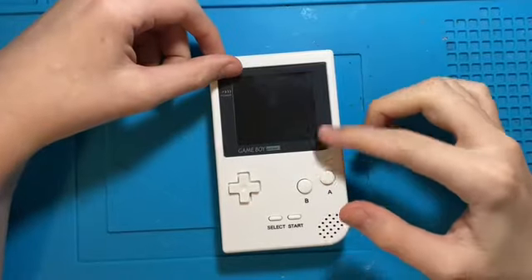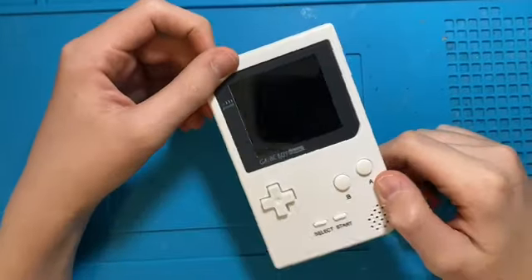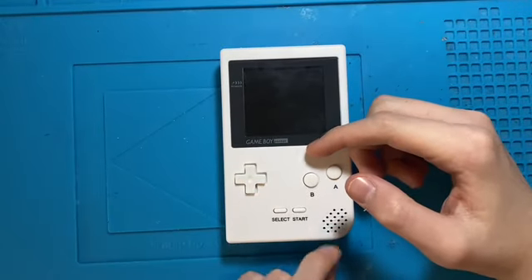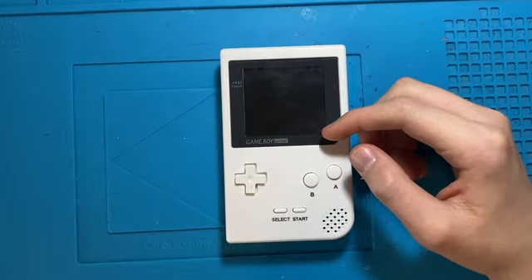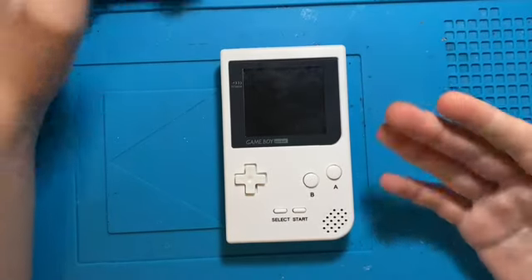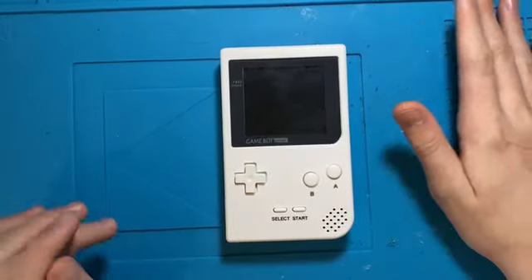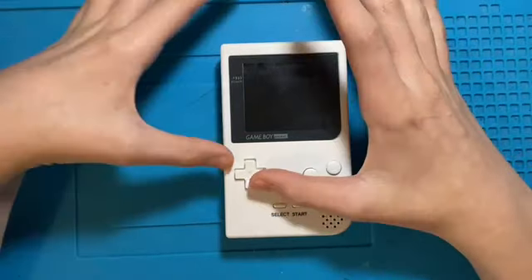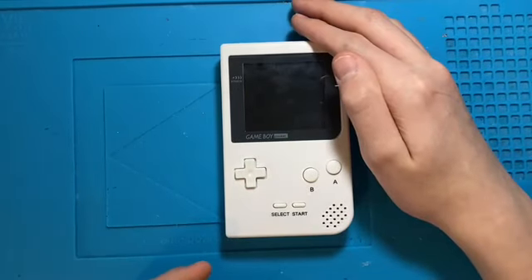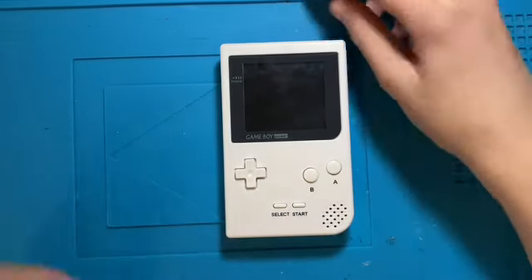In this video, I'm going to be trying to fix this Game Boy Pocket. This Game Boy Pocket is actually already modded — it has an IPS screen, a sound damp kit, and I think it's called a clean power thing, which I'm not too sure what it's meant to do. I bought this for £39, which isn't a bad price at all because the screen on its own is like £60. The guy did want £65 for this, but he just suddenly lowered the price. I added it to my watch list and all of a sudden he just dropped the price from £65 to £39.